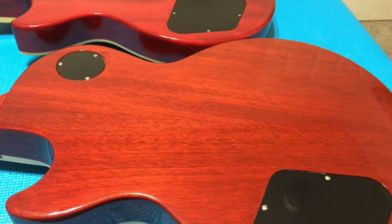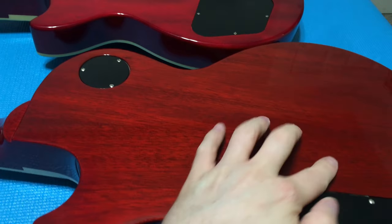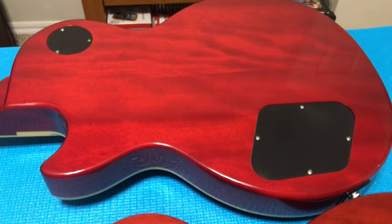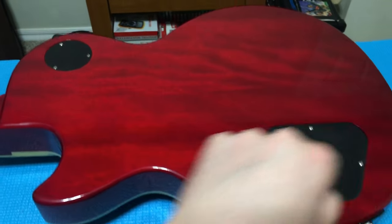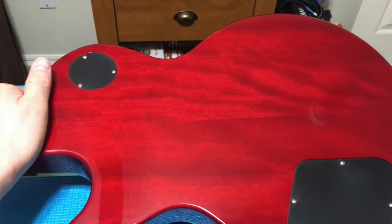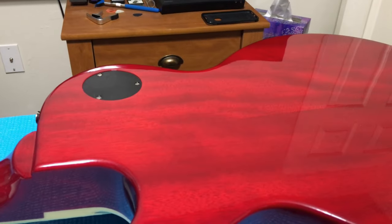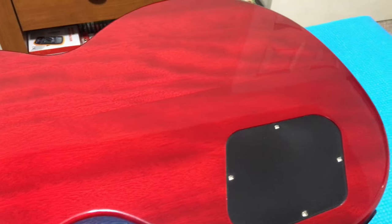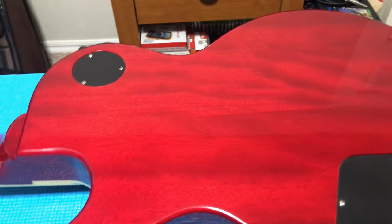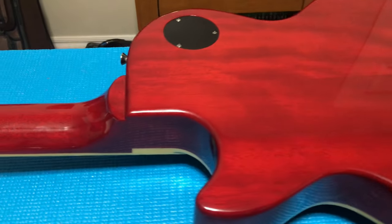Moving to the backs of the bodies — on the Gibson you have a two-piece mahogany body. On the Epiphone, surprisingly, where we're accustomed to seeing a veneer covering three, four, or five pieces of wood, this is actually also a very nice figured two-piece mahogany body as well. Well done on that spec, Epiphone. The back has really nice rolling flames, just some waves going across — really digging that.